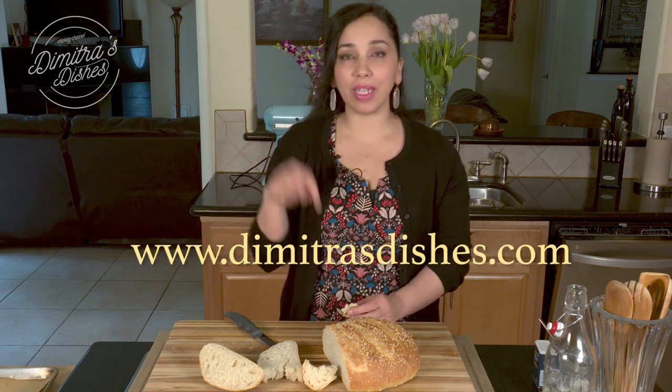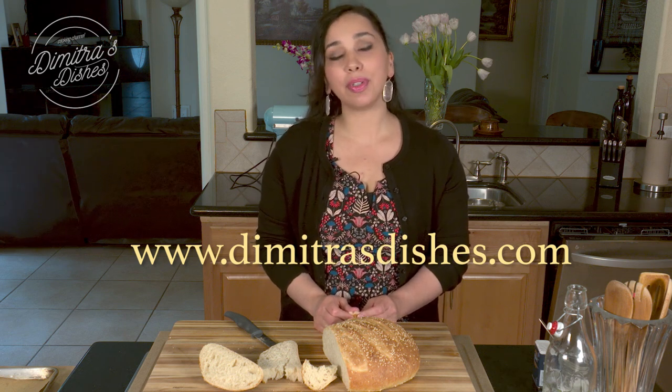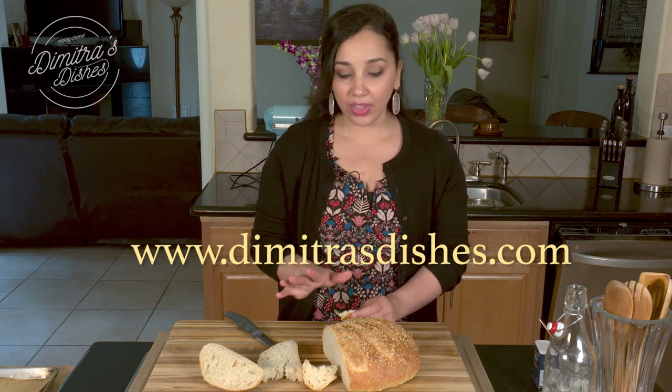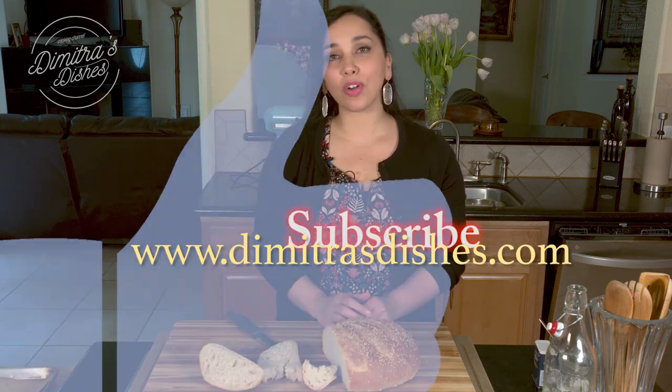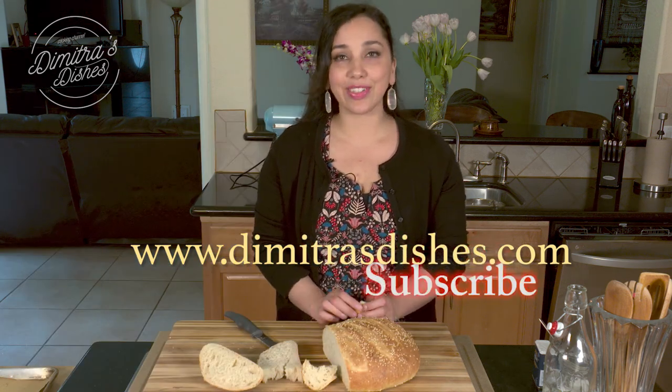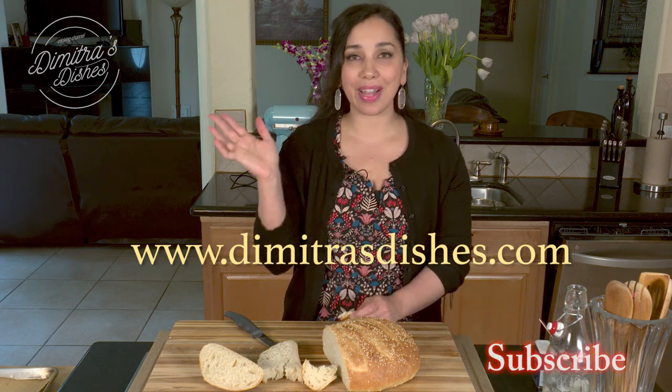The recipe, as always, will be in the description box down below. Check it out — it's on the website, www.dimitrasdishes.com, with all the exact measurements, this recipe, and many more. Thumbs up this video if you liked it, subscribe so you don't miss any of these delicious recipes, let me know what you want to learn how to make next, and I'll see you all next time. Bye everyone!